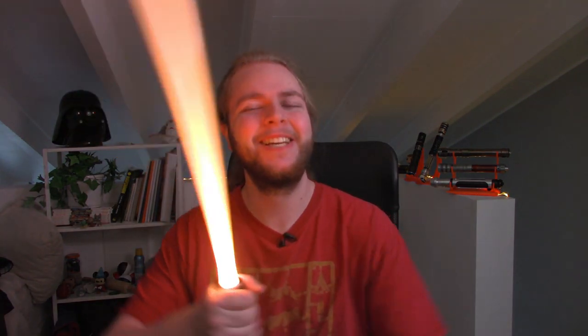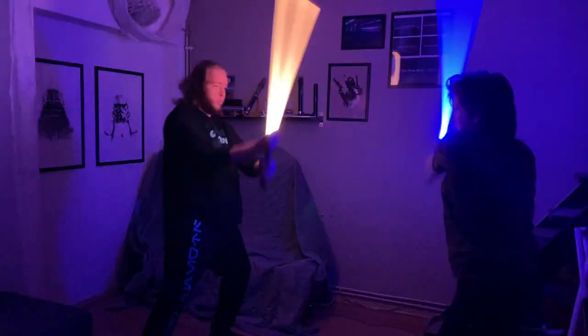Oh, I love a dramatic ignition! I love this one. I love the little hint of something behind it — the hilt's like working that crystal hard. I love the growling of it.